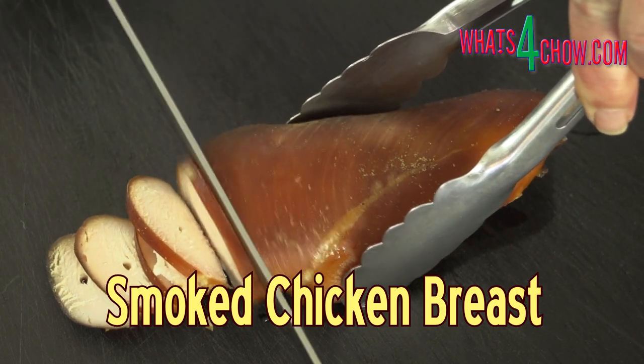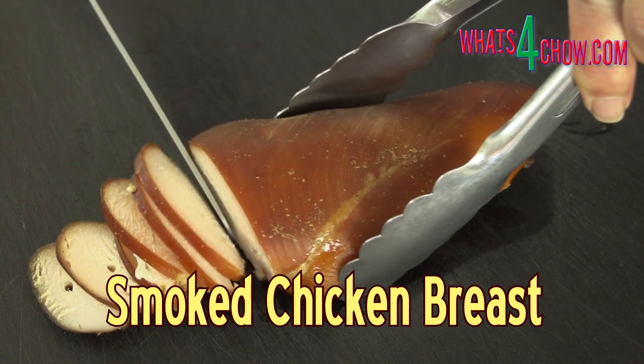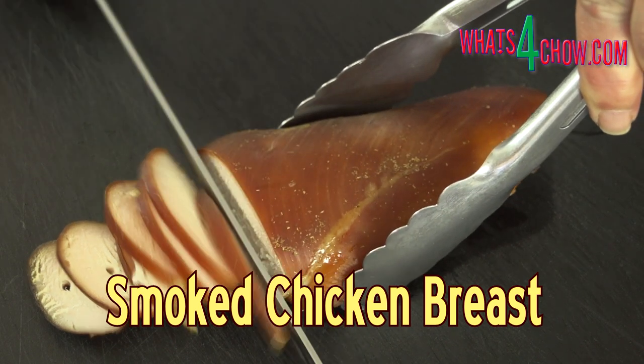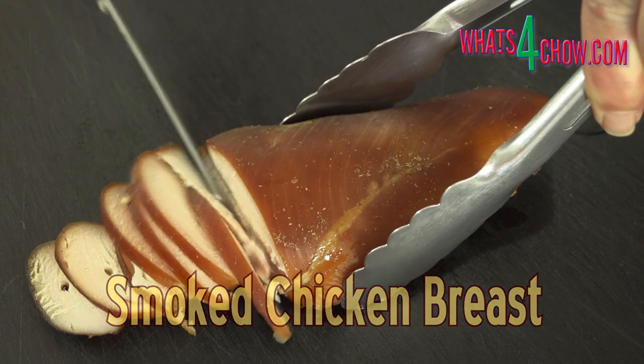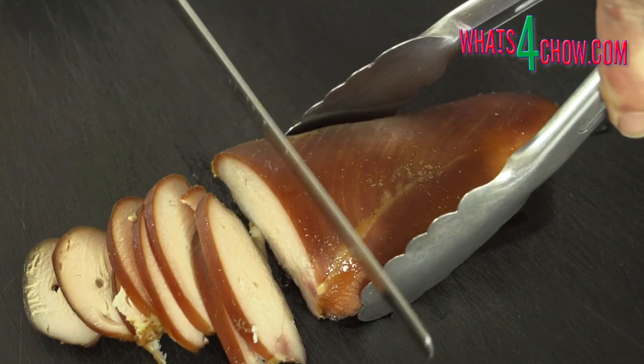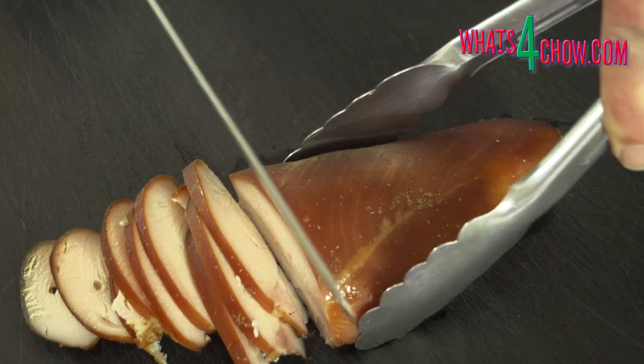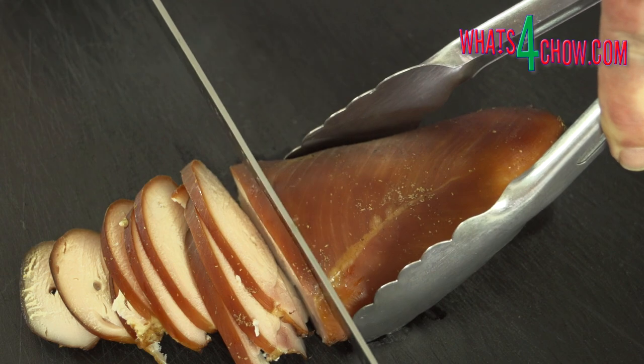Hi and welcome to episode number 356 with whatsforchild.com and part 10 of our short course on curing and smoking. Today we're curing and smoking chicken breast for use as cold cuts using the Smoke Daddy cold smoke generator attached to a regular gas barbecue.